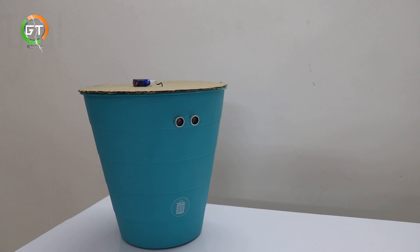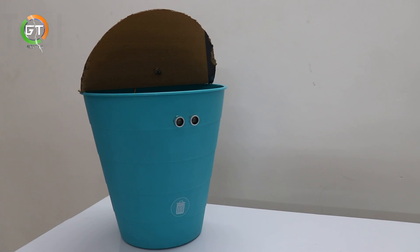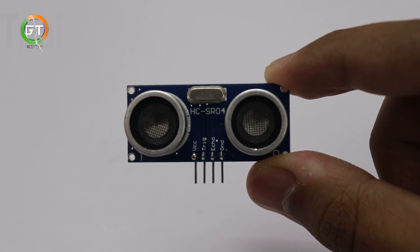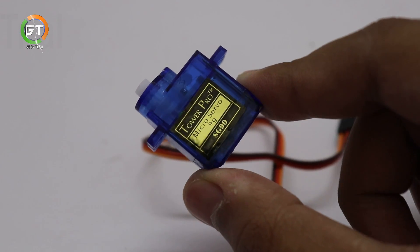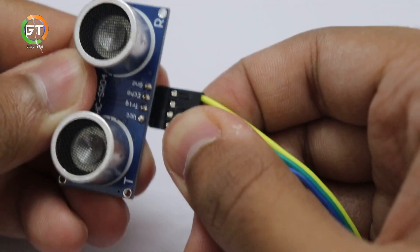Hi friends, it's me Glanfrancis. Now we have a smart dustbin. We have an Arduino board. Here we have an ultrasonic sensor. Here we have a servo motor. This is the link in the description. You can purchase it.